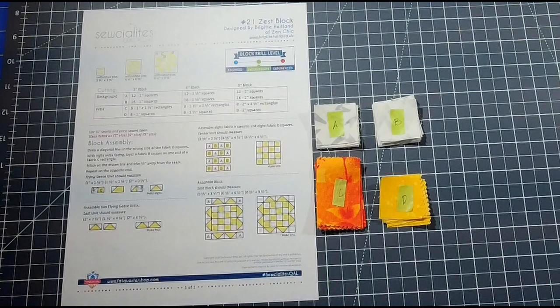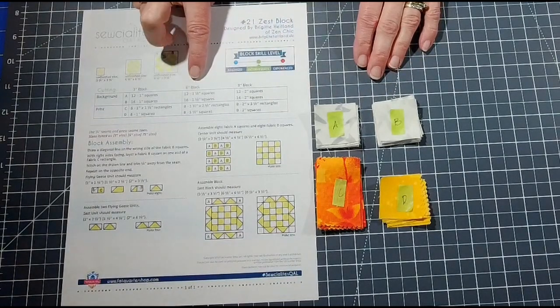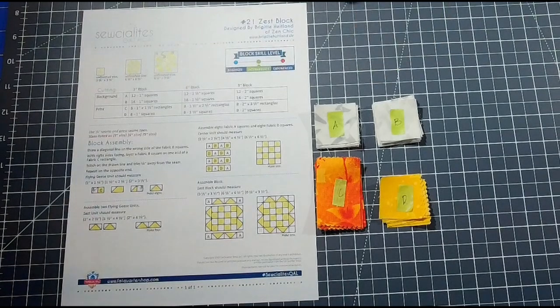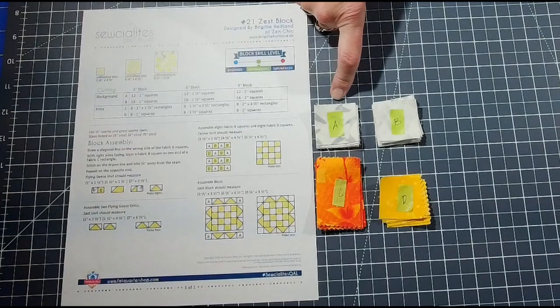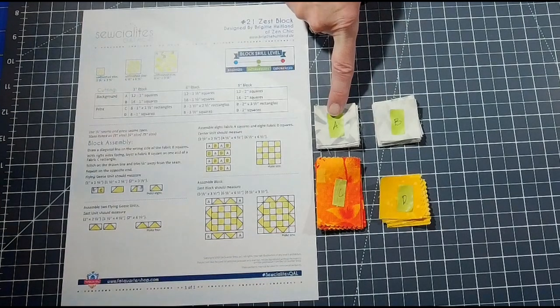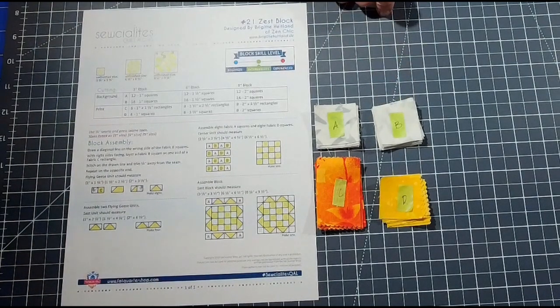The first thing we're going to do is make sure you have all of your fabrics cut out. I'm doing the 6-inch block — you can do the 3-inch or the 9-inch as well. For the background colors in the 6-inch block I have 12 1.5-inch squares labeled A and B, and in the background fabric I have 16 1.5-inch squares.